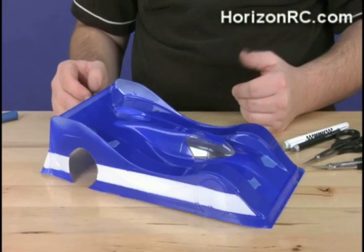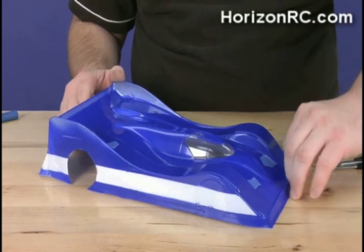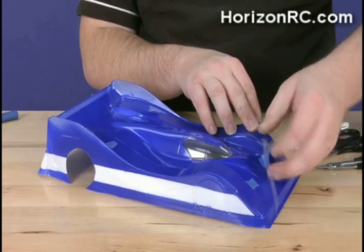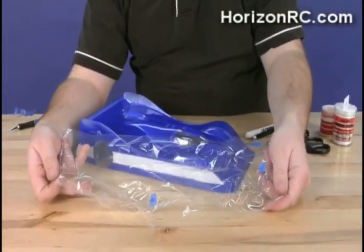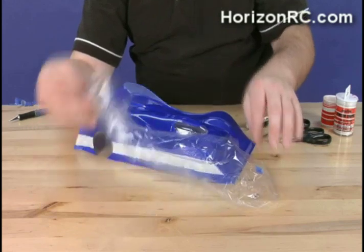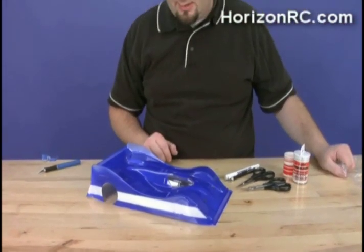Now we're going to show you how the overspray film itself comes off — it's really pretty slick. Just grab a corner and pull straight up. And just like that, any overspray that may have been on that body is now stuck to the film, and you have a nice pristine surface to apply any decals on.